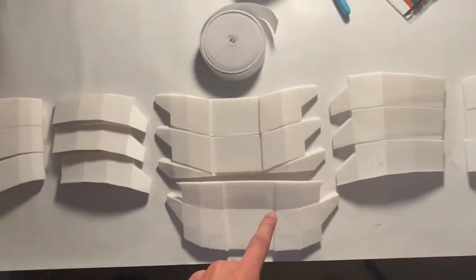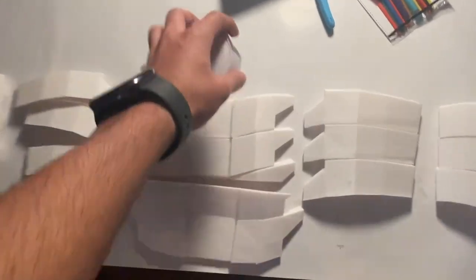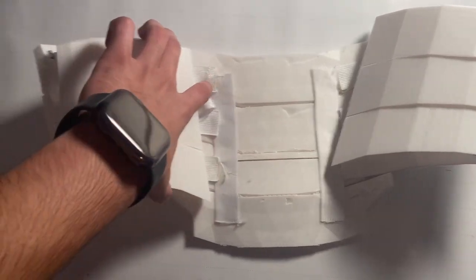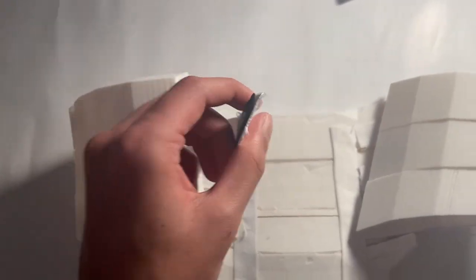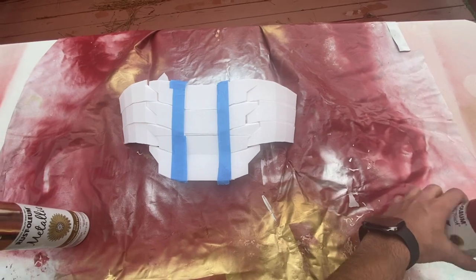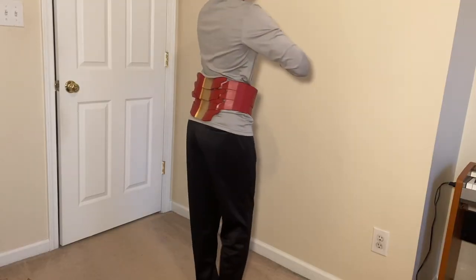The ribs are made up of six parts. These parts come apart pretty easily, so I'm going to use elastic band to hold them together. The ribs are put together with elastic bands all through the middle on both sides. I also put some velcro straps on so I can basically wear the ribs as a belt. For painting, the middle part gets the same metallic gold from earlier, and the rest gets the same red. Here's how the ribs look after painting, and this is what they look like when wearing them.